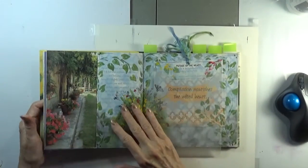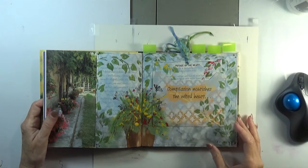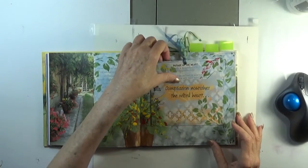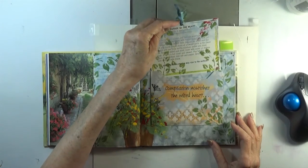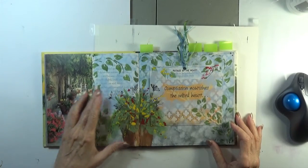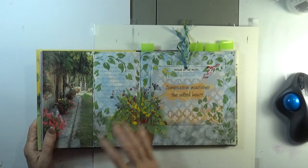Our next one was this one — Potage of the Heart. This page has an inclusion which I also embellished, and I let this illustration speak for itself.